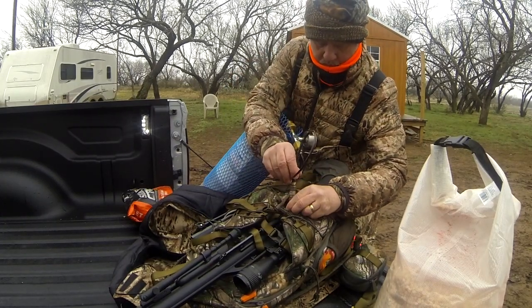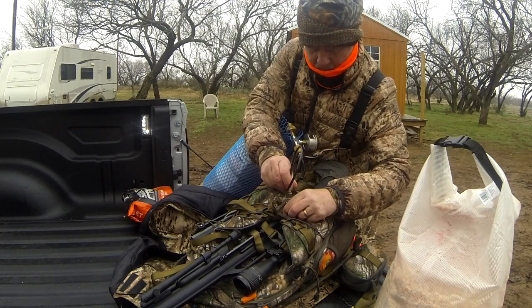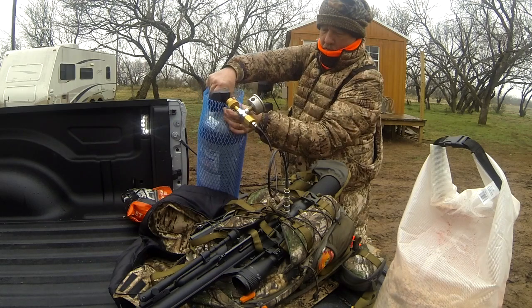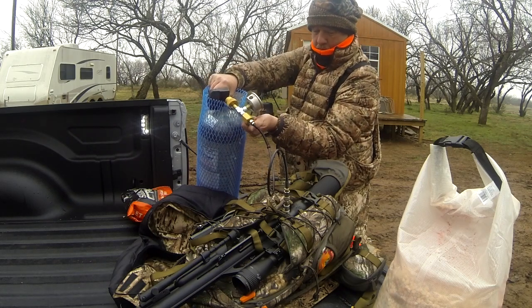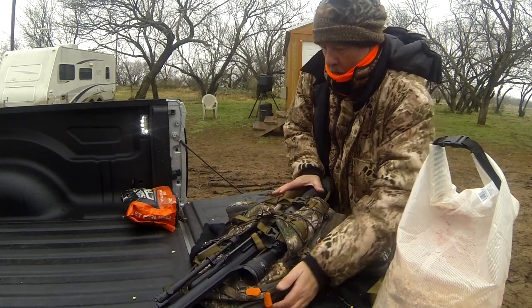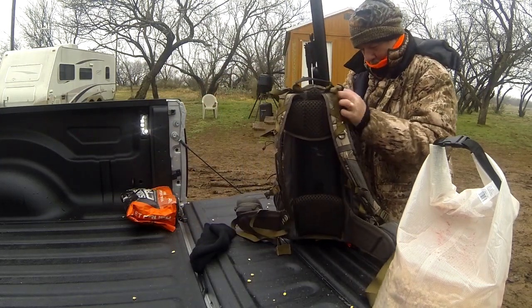I got my gear together and aired up. I filled the gun up to 3,200 PSI, threw the rifle in my pack scabbard, and was off.